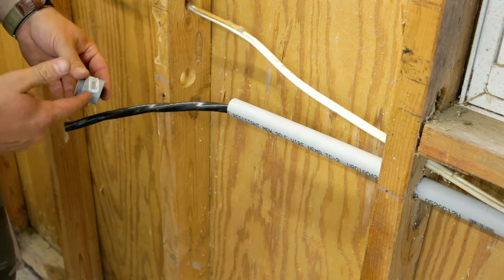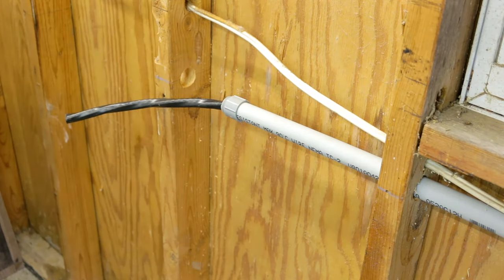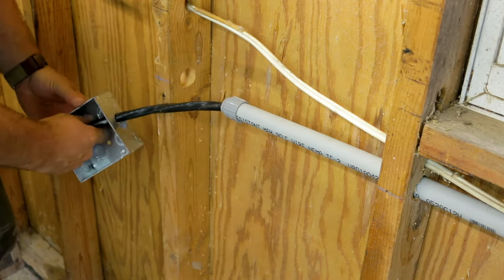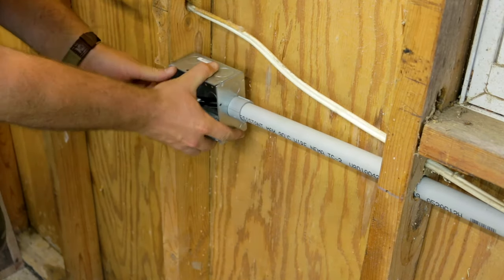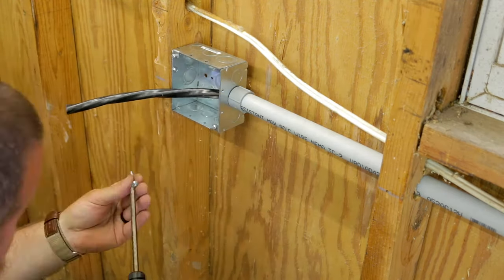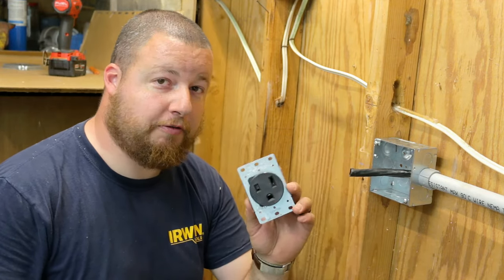So we're here at the end. We can go ahead and put our male adapter on here, onto the end. Then we have our box with our knockout. Then we can just go ahead and sink our screws in there. We have just enough wire here at the end to go ahead and hook up our 50 amp outlet.